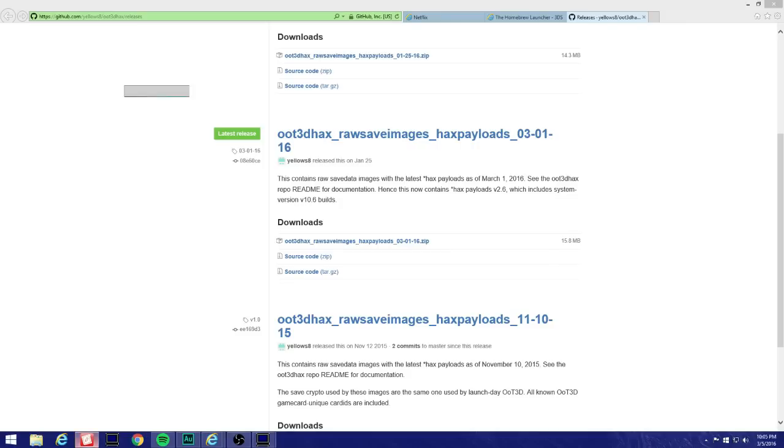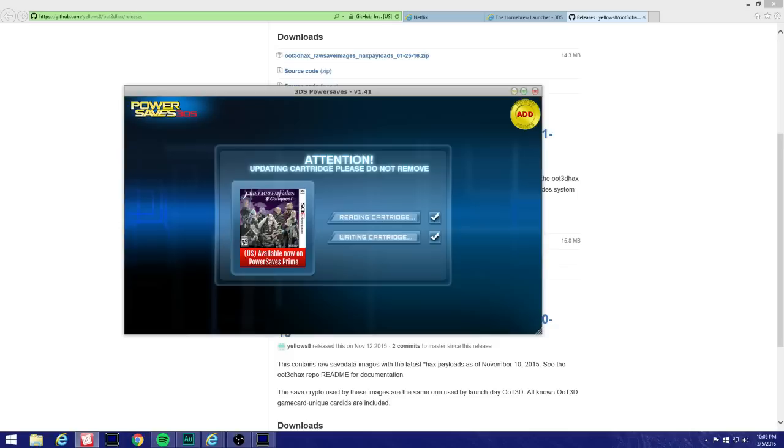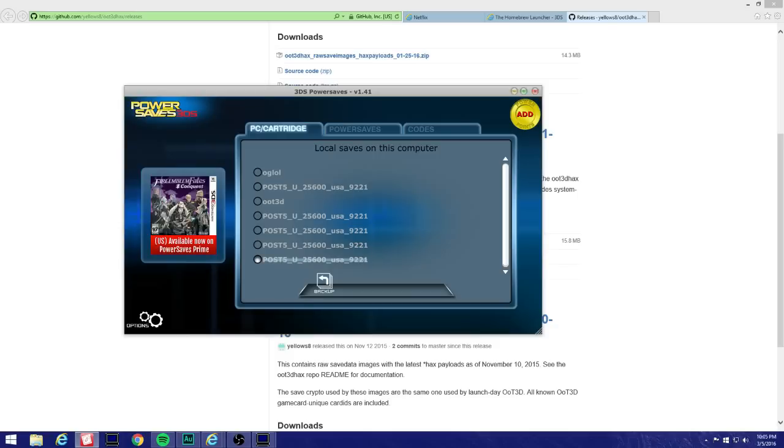Now go back to your PowerSaves and find that file we backed up — I made 'little link.' We're gonna want to hit Restore. Once I hit Restore, it's gonna change to this file on it. Click Restore, hit Yes — you saw that: 'little link' is gone, now it's replaced with post5u25600.